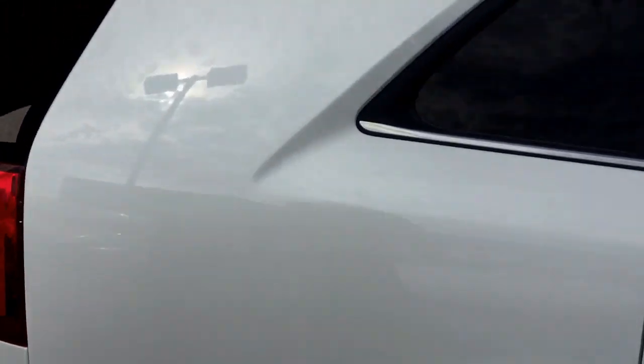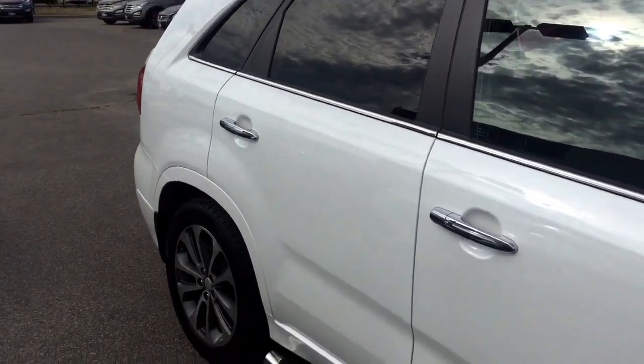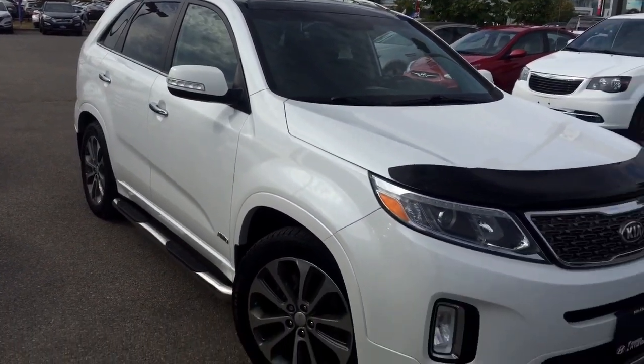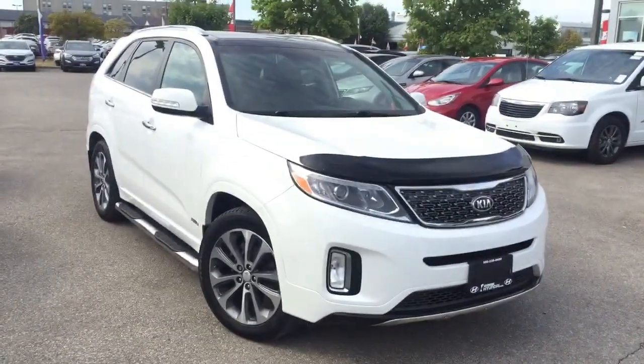So you definitely need to click or call 401 Dixie Hyundai to book a test drive. One of our brilliant sales representatives are right here to answer any questions that you may have. Thank you for tuning in, and again, this is AJ here at 401 Dixie Hyundai.